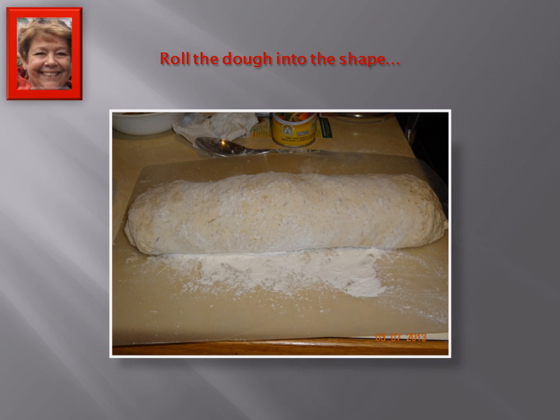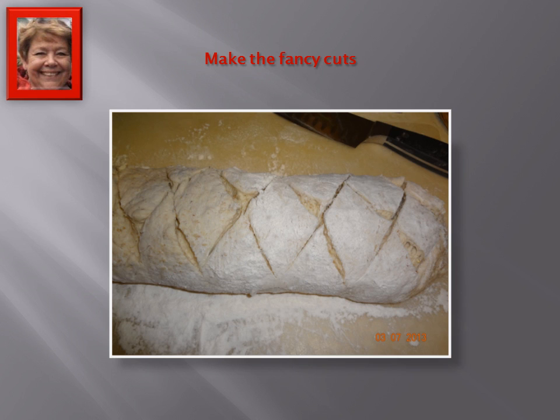So what I do is I just take the dough out of the bread machine and roll it up so it's roughly the shape that I want. Then I make the fancy cuts in it, because bread always tastes better when it looks better. I just make it so that when it rises, it has these diamonds on it, which always looks very impressive. I put extra flour on it so you could see the diamond shapes more easily.